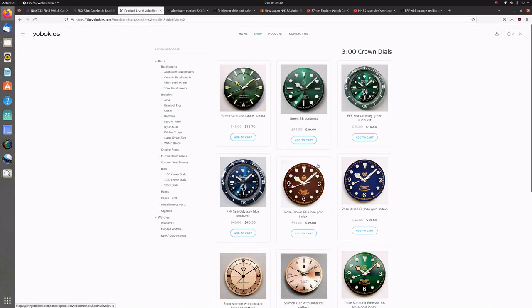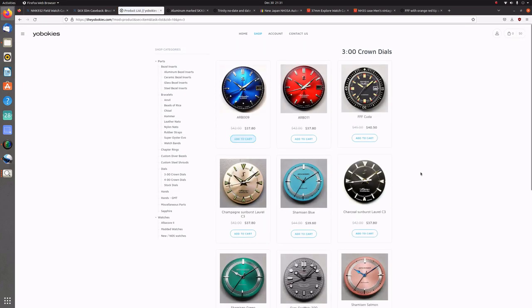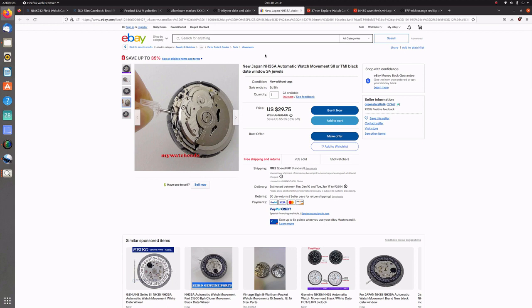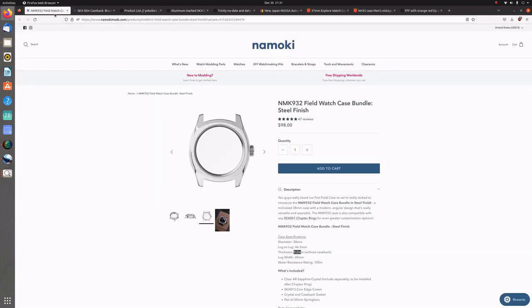There are so many options on the Yabokies website for dials — it's honestly a great website. When you order parts from it, it's a little bit different from a standard website or Amazon in that you place your order, they send you an email, and then you pay on PayPal after the fact. For all three suppliers, shipping is what you'd expect for items coming from China or Hong Kong. Namoki Mods did have faster shipping options, and if your order is over a certain size they give you expedited shipping as well.